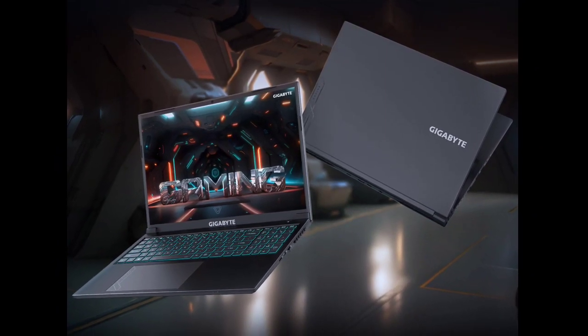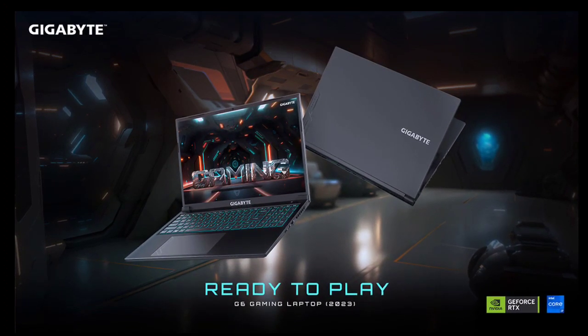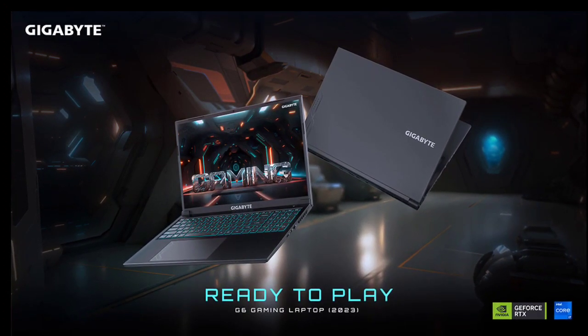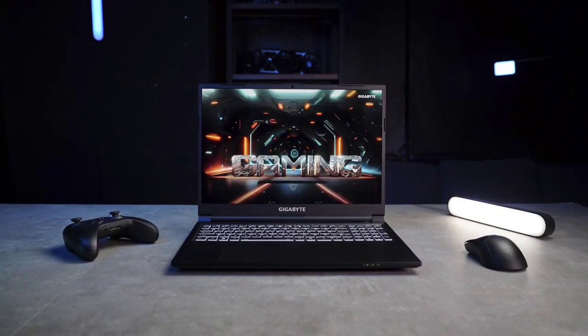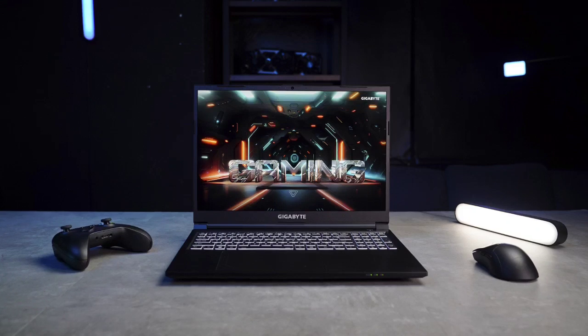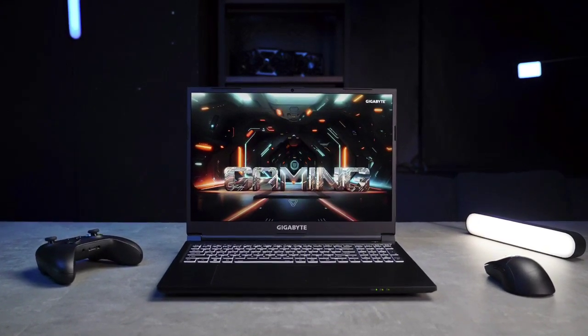After launching the Gigabyte G5 Series gaming laptops last year, the brand is back with an affordable and up-to-date refresh, also called the Gigabyte G5 Series. The brand has announced that these laptops will come with 13th Gen Intel CPUs paired with an NVIDIA RTX 4050 or 4060 GPU.